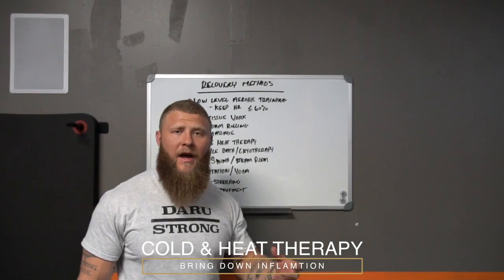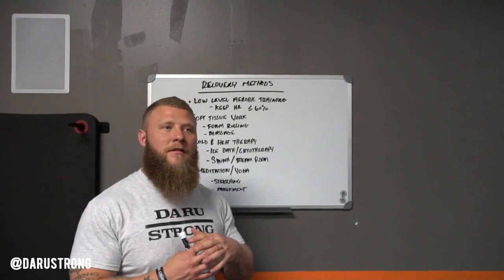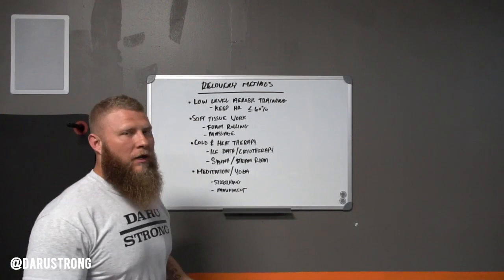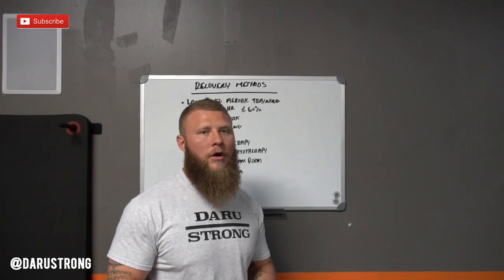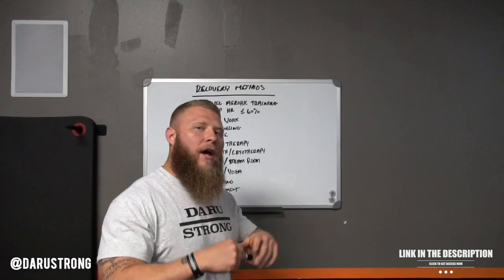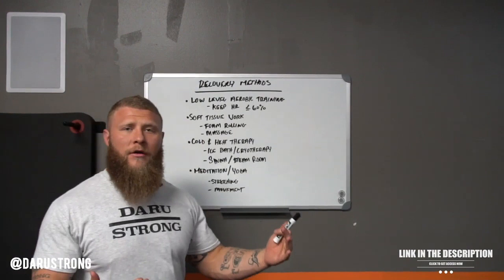Next up is cold and heat therapy. With cold therapy, we're talking ice bath and cryotherapy. We want to bring down inflammation, which is the root cause of pain inside the muscle — it rushes blood to that tissue. We want to bring that down so we can start the recovery process. Do that directly after a training session. Now, if you are doing hypertrophy, you want to wait a little bit longer, around three to four hours, because you do want that inflammation to occur so your muscles can grow. But if you're talking about overall strength and explosive power, go ahead and hit the ice bath so you can recover very quickly — especially for MMA fighters.